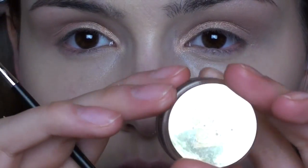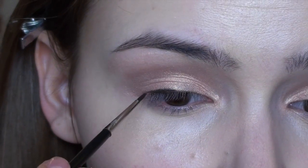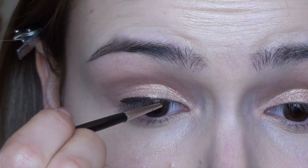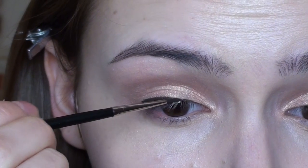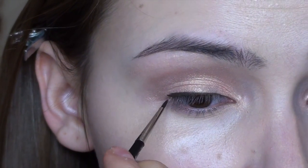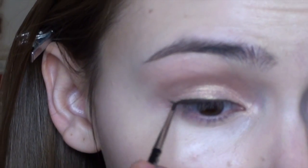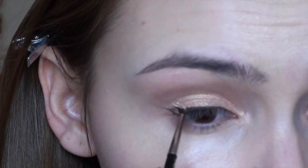Now I'm going in with my gel eyeliner from Estee Lauder in brown, which will be a little softer than black, using my MAC 210 brush. The flick — I always have to hold my breath for the flick, it's so nerve-wracking. I'm keeping it very thin, a little bit thicker in the outer corner, and as thin as possible in the inner corner. I'm winging it out a little bit longer than natural but keeping it very thin, so it still reads as natural.